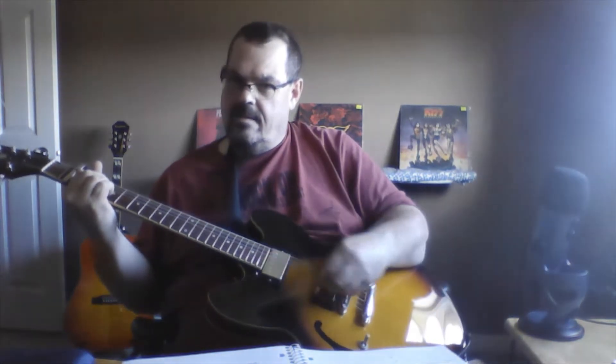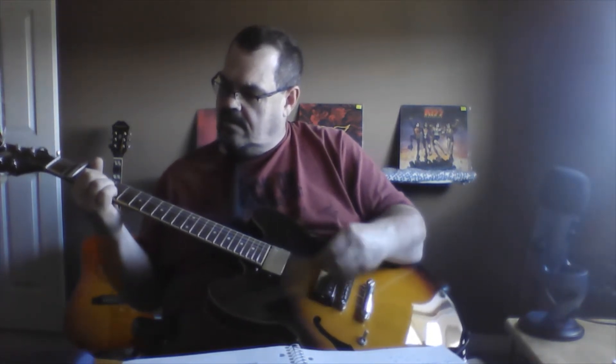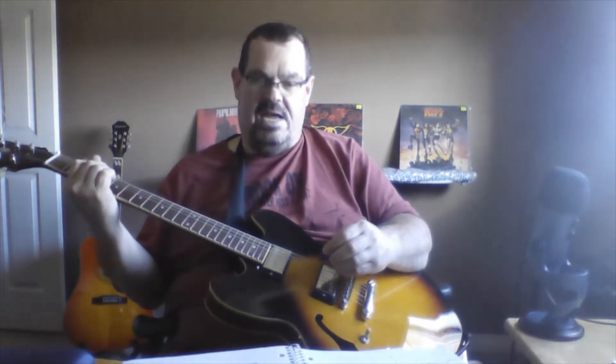There's a Buddy Holly song that I've been learning — it's just this simple thing. You don't have to make it fancy, you don't have to make it crazy to be rock and roll. You just have to play it loud and with some confidence.